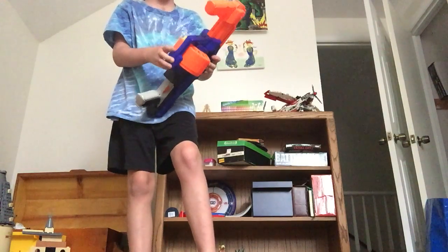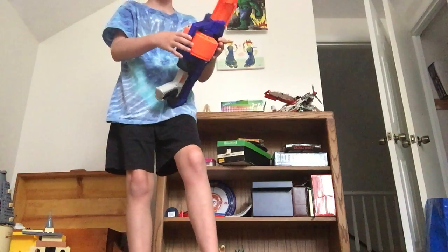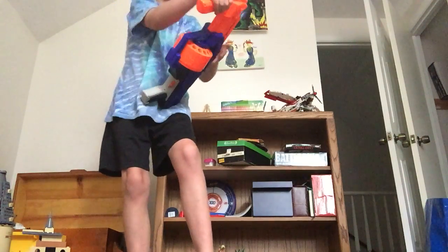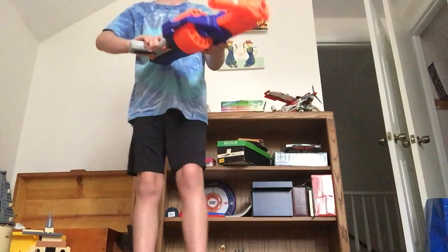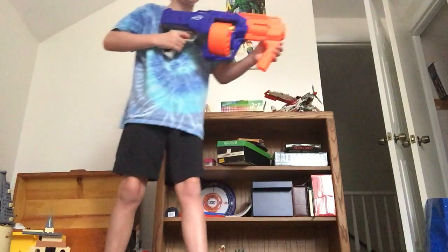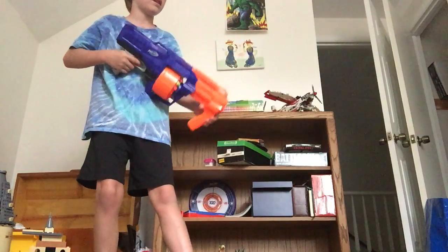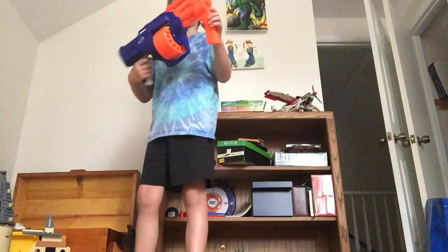I would not recommend getting shot by one of these things because they sting. And yeah, let's see if this is good. Let's do this — and you can rapid fire with it.